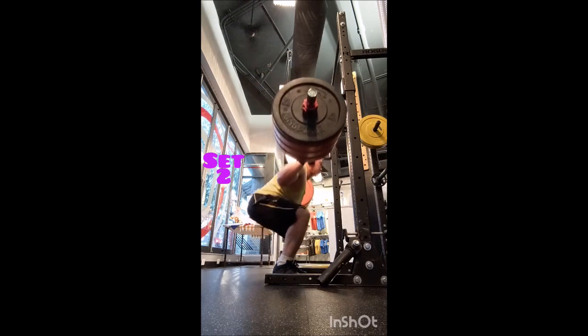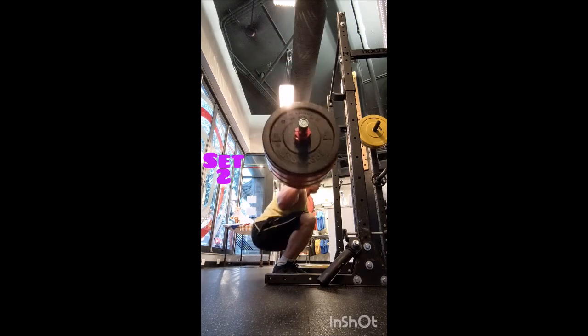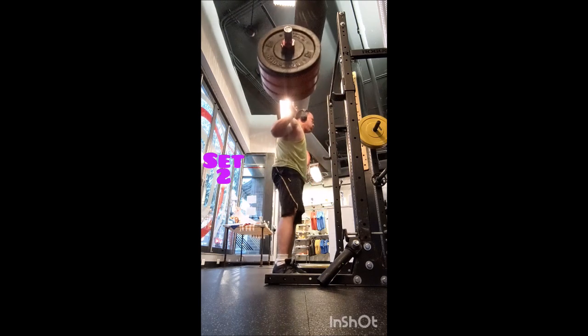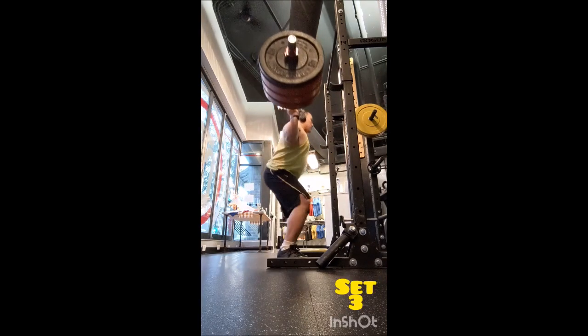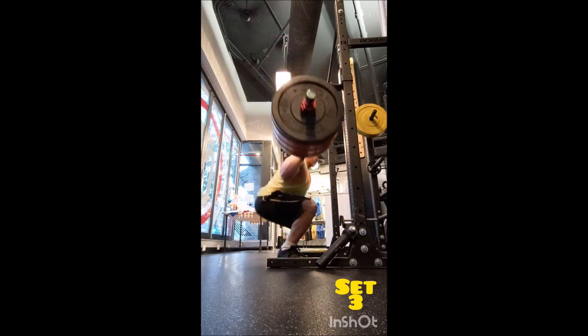Then went to the power clean — warmed up doing a double with 155, a double with 185, and then eight doubles with 205 pounds, two minutes between sets. That was fine; the last two weren't the greatest, but I got through it.